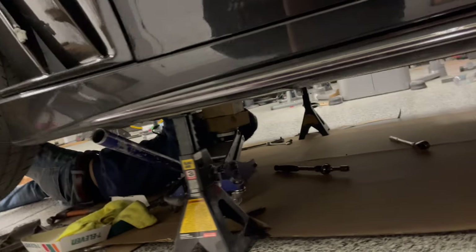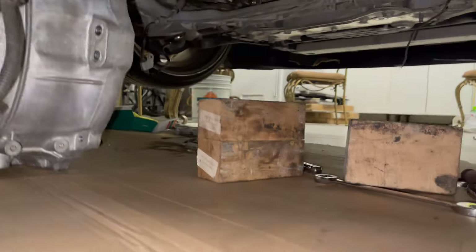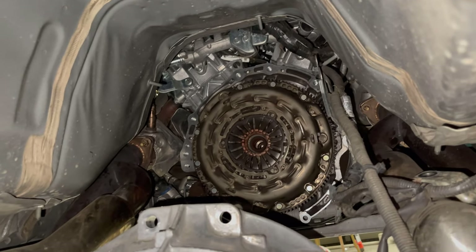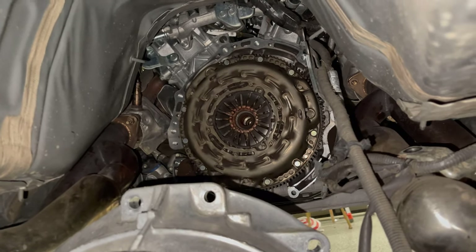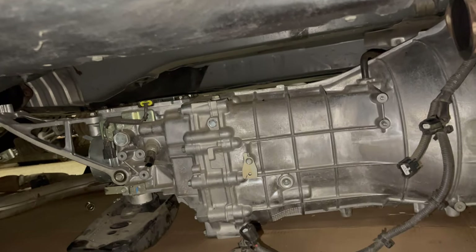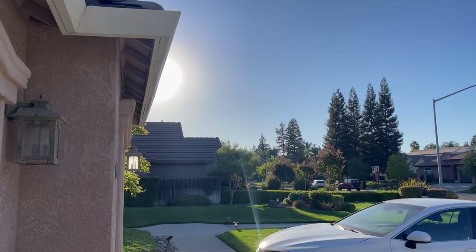Alright guys, tranny is out. That's how it looks with my busted ass clutch. Clean engine — look at that thing, it's done. I'm gonna take that out real quick and put the new one in. By the way, this is a brand new tranny — had to buy a new one because the tranny that came in the car broke, well I broke it. So it's brand new, still looks nice.